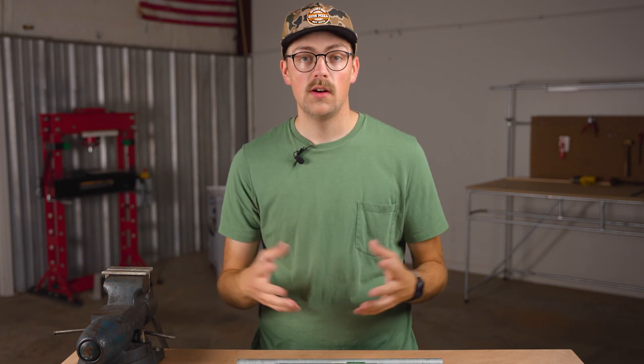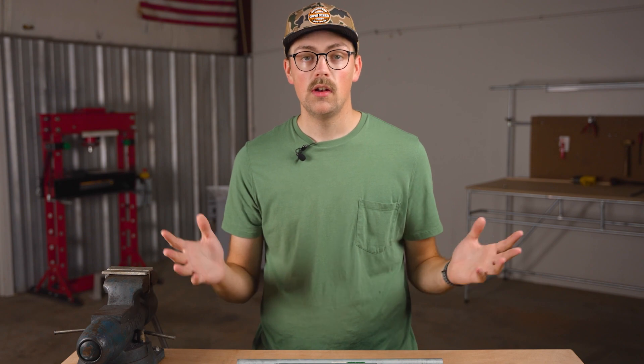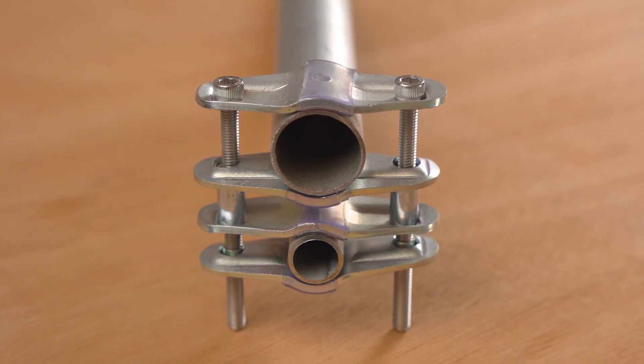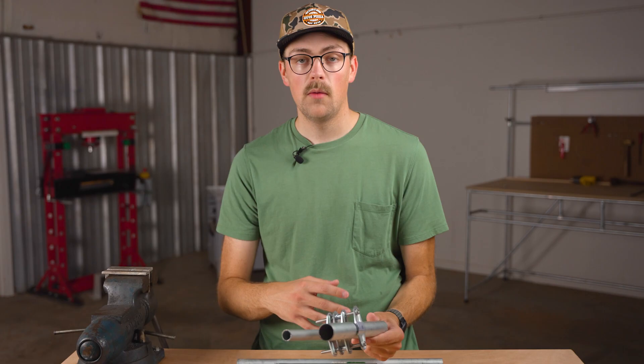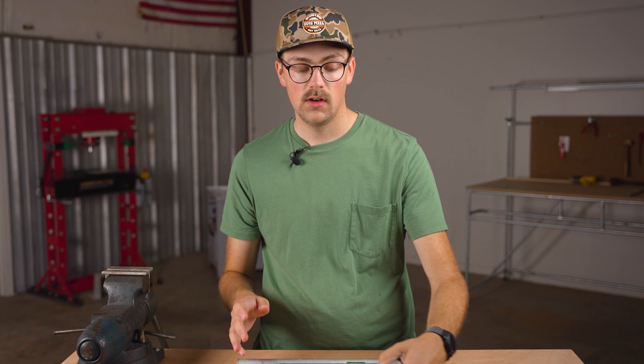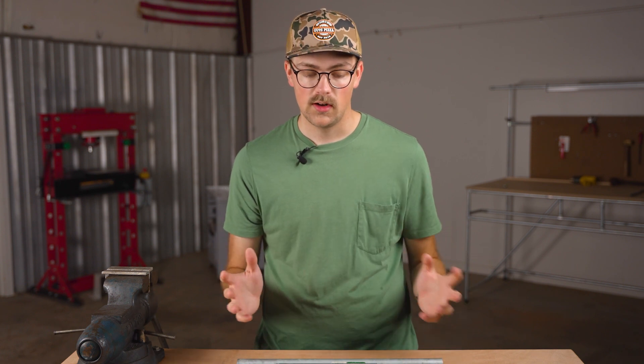Recently, a community member reached out with a problem that I think could be pretty common amongst builders in our community, so I wanted to do a video showcasing a simple parallel pipe clamp that you can make and customize based on a couple of different factors that we'll talk about later in the video. I think the solution is going to be really useful, so make sure to stick around and add it to your inventory of hacks.